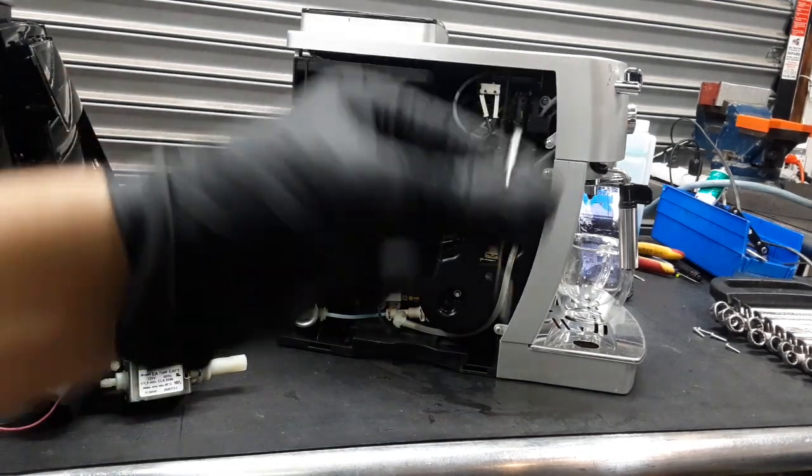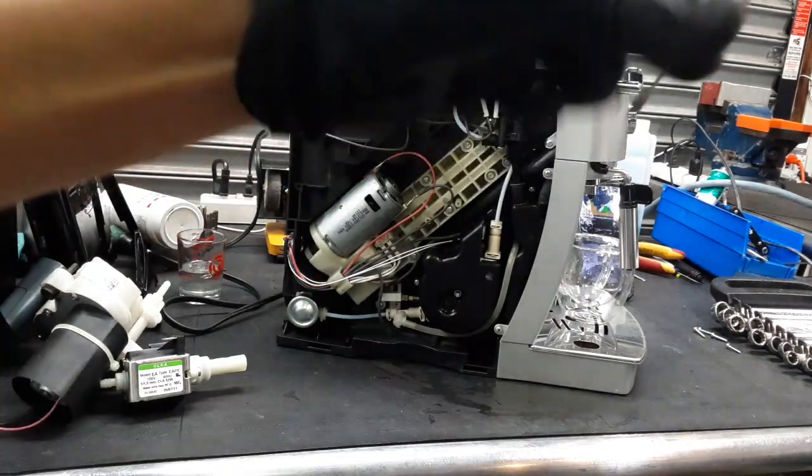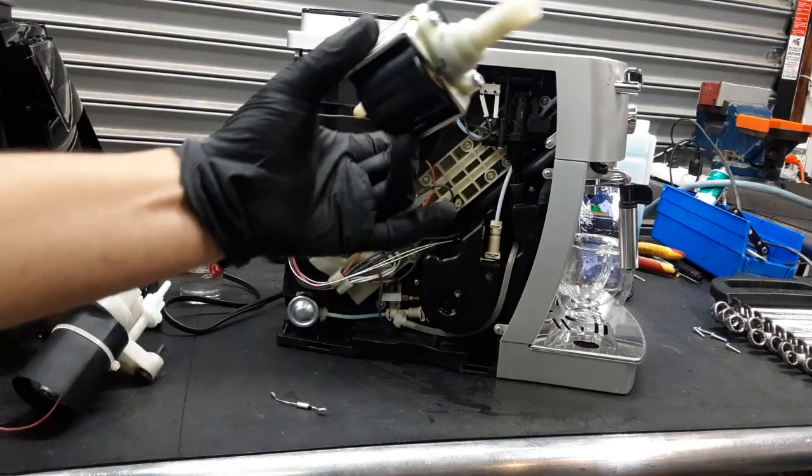Fortunately, to replace this thing, you literally need to remove the entire whole thing in order to get to this little fuse and replace it. So we did that — we replaced the whole fuse, and we also replaced the water pump.